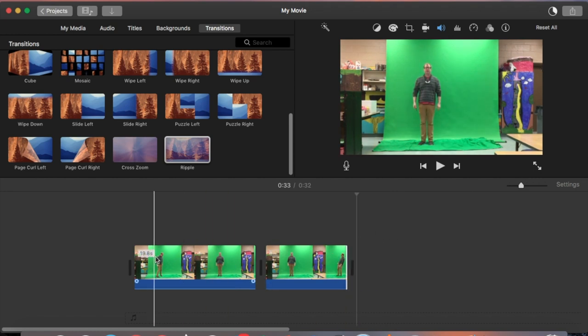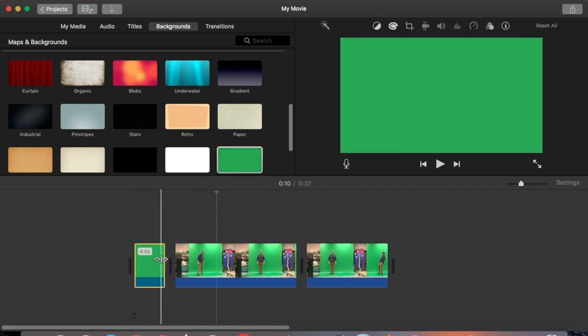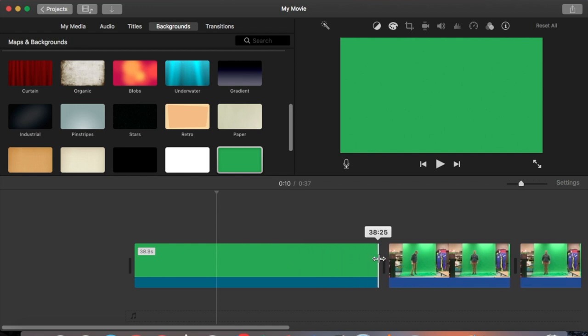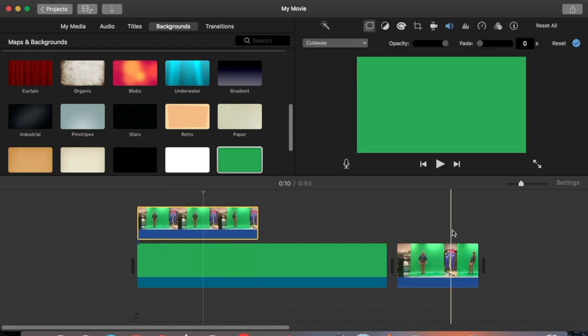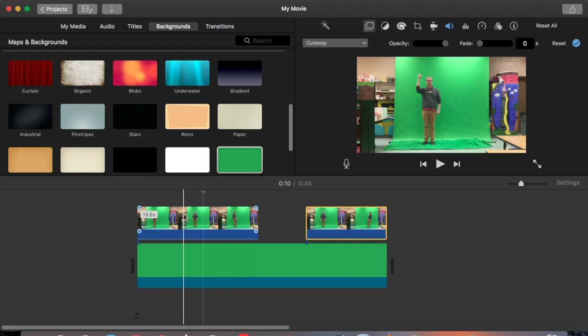The next thing I want to do is clean up my green screen background, so I go to backgrounds and put in just green, extending it to about 40 seconds so it's long enough for all my clips to sit on top of. I put the first clip on top, then the second clip on top of that green backdrop, leaving a little bit of space in between so it's easier to split the clips later.